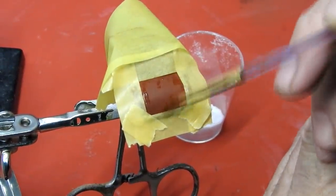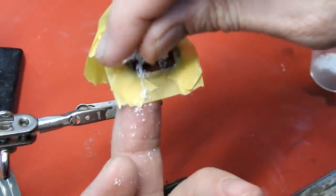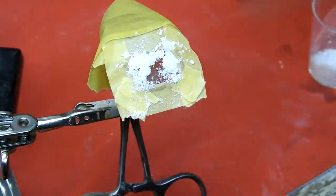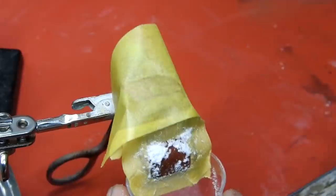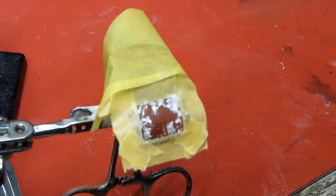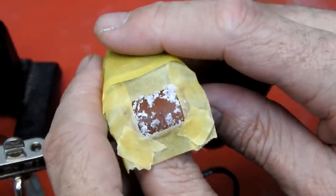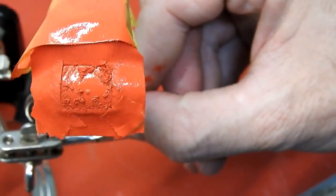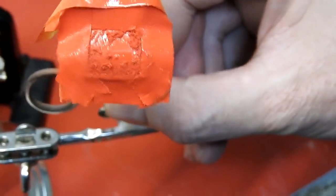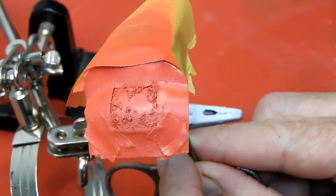I'm going to use some water and some very finely ground salt to create a chipped paint effect. I then paint the boot red, followed by a very thin coat of thinned down white paint to give it a faded appearance.